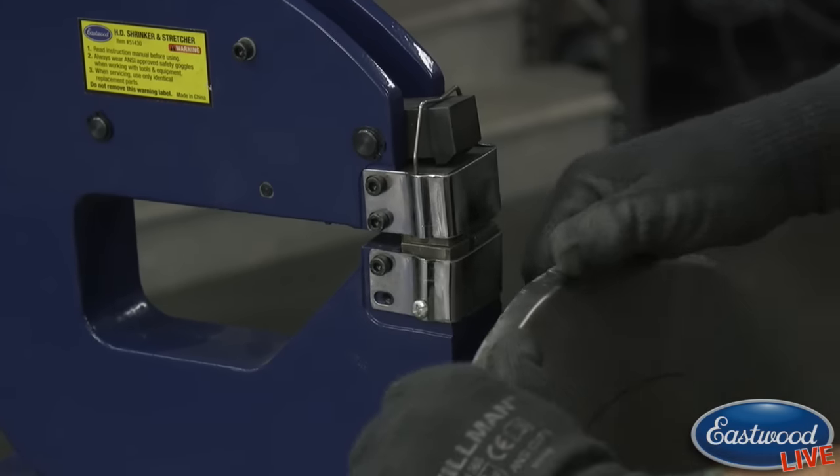Moving around - again it's the heavy-duty shrinker stretcher with the foot pedal attached. The foot stand is an optional thing but it's really nice because you can really work the panel without having to fight it too much. It puts it in a nice working position and you don't need a helper. We've got our shape in it and this edge is coming around. From here we can either put it in the tipping dies a little bit more, but once you're at 90 you can actually start folding it over pretty easily on itself. I'll show you a quick little section where we're going to fold this over.